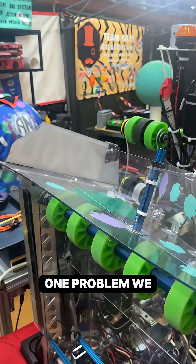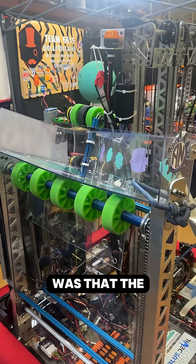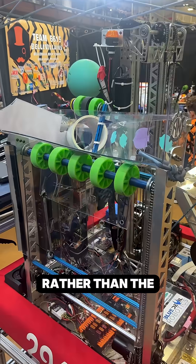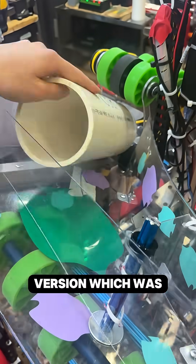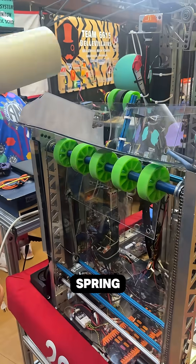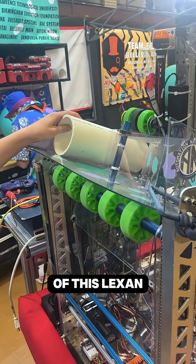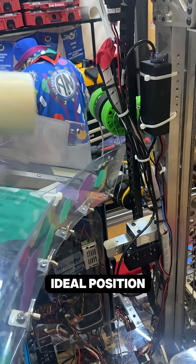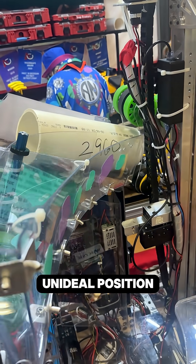So here's a coral. One problem we were having earlier in the season was that the coral was being misaligned and made contact with the side of our end effector rather than the dead-on version, which was an ideal condition for us. So what we did was we introduced a mechanical spring in the form of this flex hand zip tied to a churro in one afternoon, and now it pushes it to an ideal position when we drop it from an unideal position.